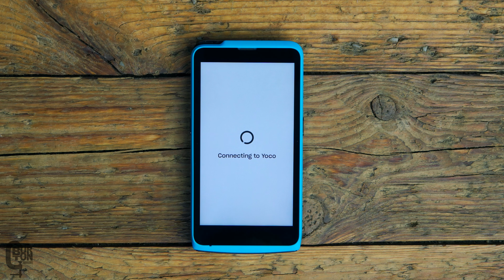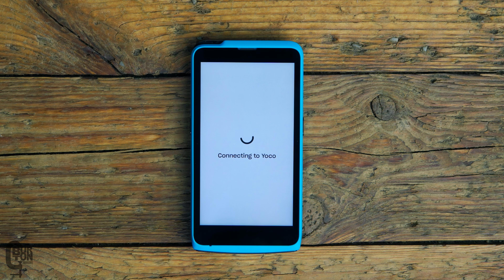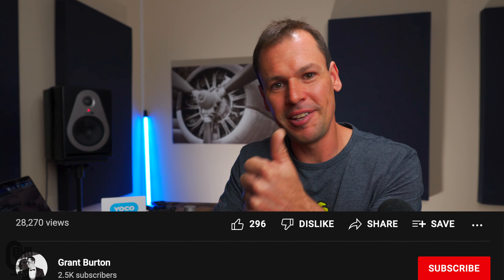Another thing I liked about the purchase process was how simple it was. Because I already had a profile on the Yoku website, they pre-configured the device — everything was already linked to my bank account. So literally, as you saw, we unboxed it, turned it on, and it was ready to accept payments. No worries though if you purchased it through a third-party seller; you can register your profile directly using the device.